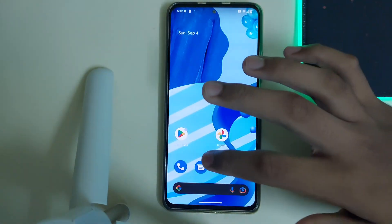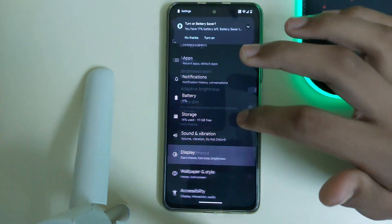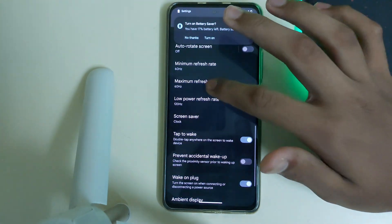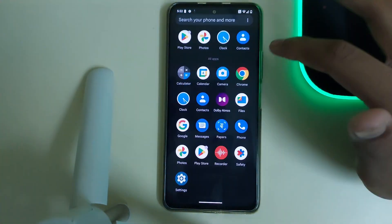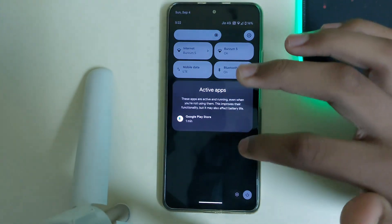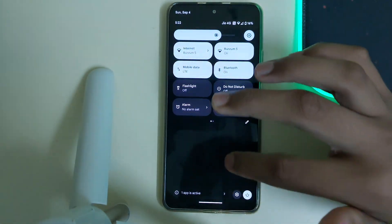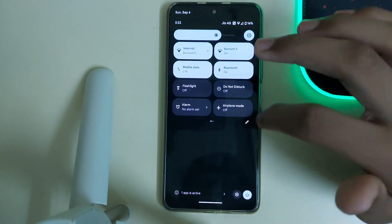It's at 60Hz so let me put it to 120Hz. Here we go — this is how smooth the ROM is, and this is the QS panel. We got this new feature on Android 13 — I haven't seen this in any Android 12 custom ROMs. This is how the QS panel looks.